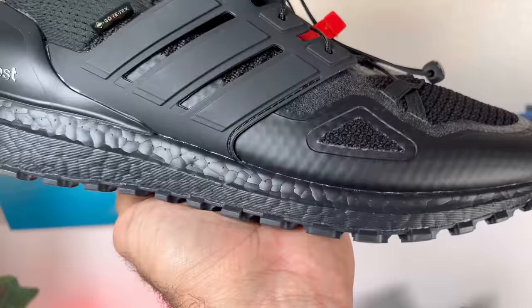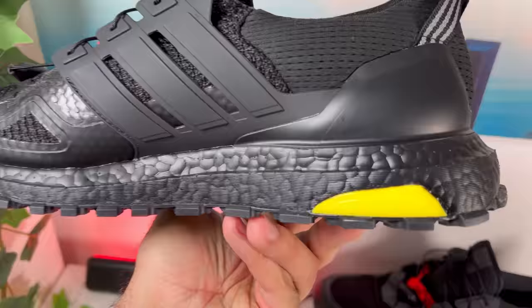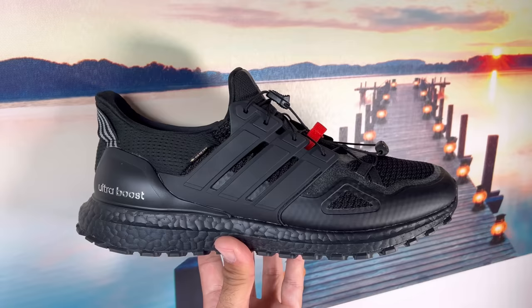Moving on to the Boost midsole, which is in black - this one is completely the same as the original. Nothing has changed here, and in my opinion, even though it's six years old, it still provides very good support and a great level of comfort.